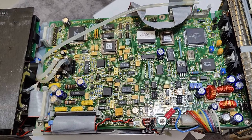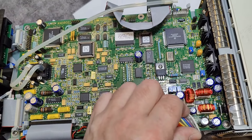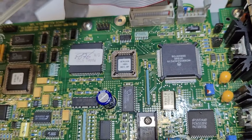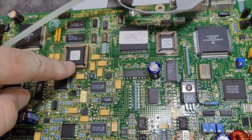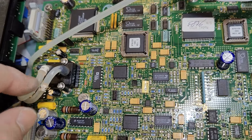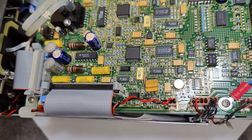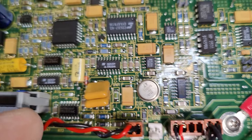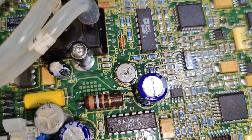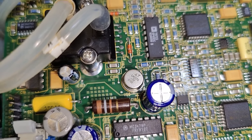That is the main controller board — it's full of analog and digital. We've got two microcontrollers, a 68332, an EEPROM, another little memory chip, another microcontroller, and probably some pressure or vacuum sensor here. Look at that — LH0070, Linear Technology, high precision 10-volt reference. One and two of those!